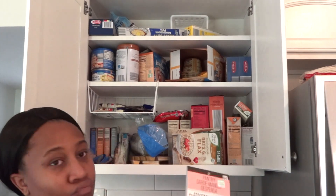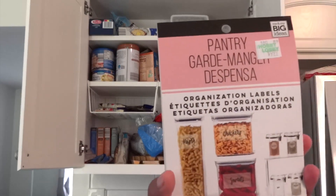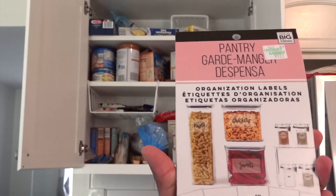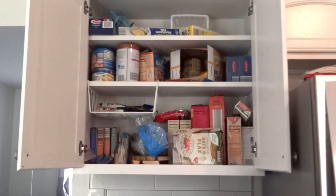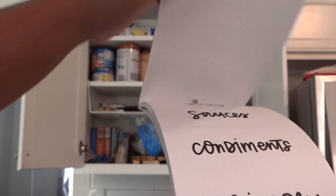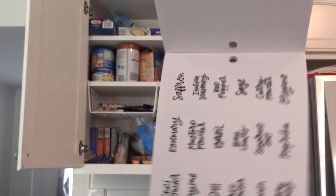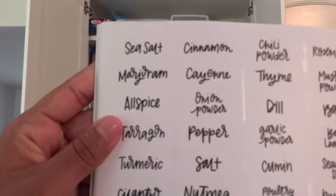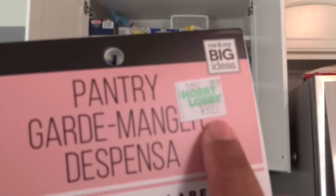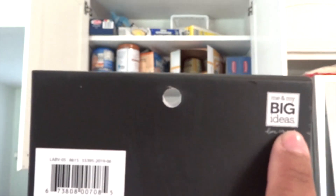And that table decor is something I made from the dollar store — don't sleep on the dollar store! So here is my pantry area. It's not that big, but I want to show you what you can do with it. I got these pantry organization labels at Hobby Lobby and they were $9.99. They already have labels like snacks, condiments, and different things, and there are empty ones in the back so you can write your own.